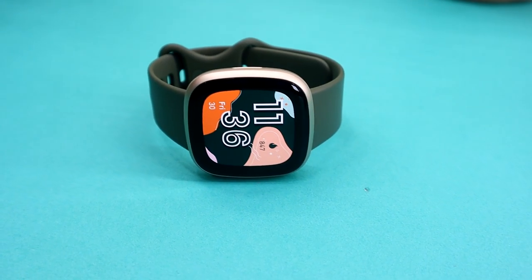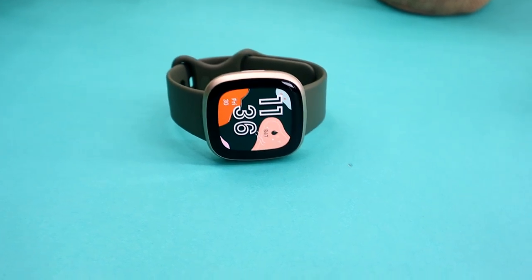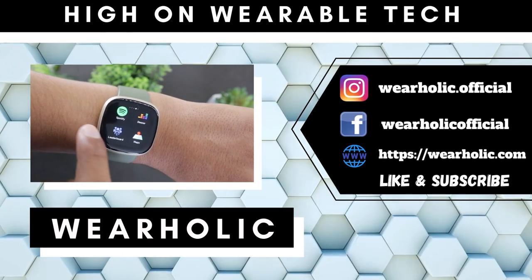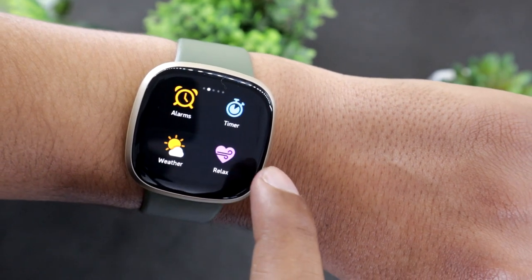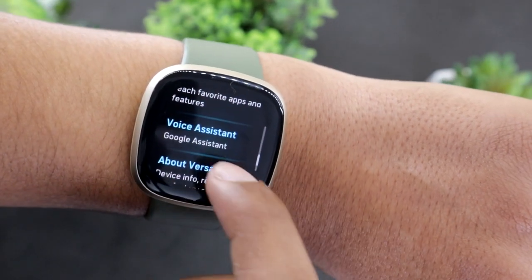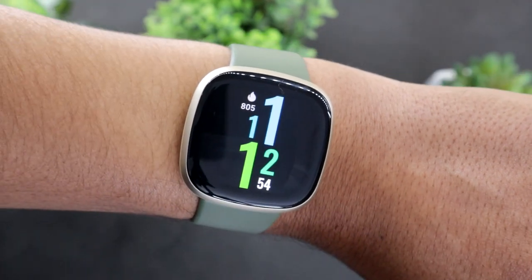Fitbit Versa 3 is one of the most popular smartwatches for health and fitness tracking. It features a clean and easy to use interface. At a simple glance, Versa 3 might look like a pretty basic smartwatch, but that's not the case. The watch has a lot of hidden features as well — they are not hidden per se, just not in plain sight. I will point out all the features you should know in this Fitbit Versa 3 tips and tricks video.